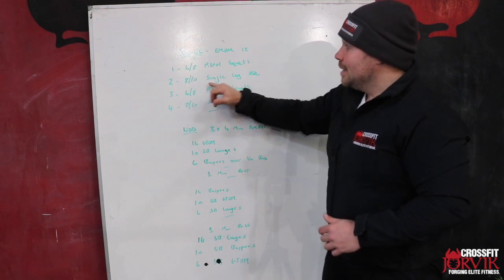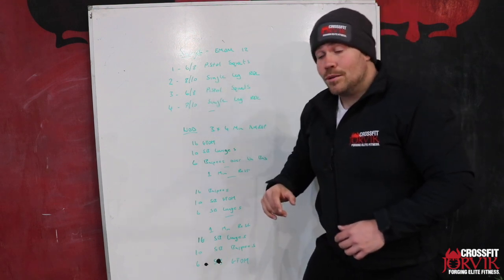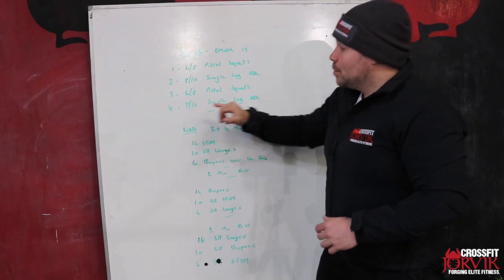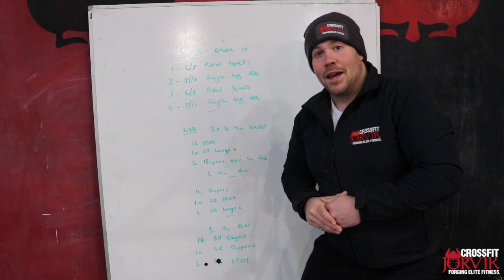Next minute we're going to go between eight and ten single leg RDLs. Then we're going to go back to our other leg for six to eight pistols, and then between eight and ten single leg RDLs on that same leg.